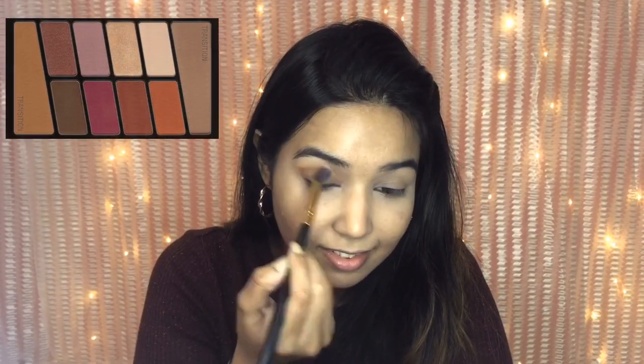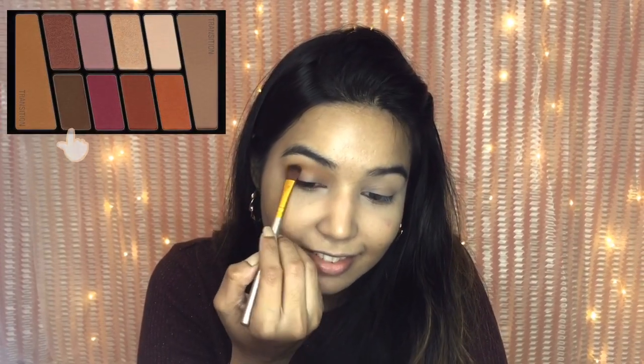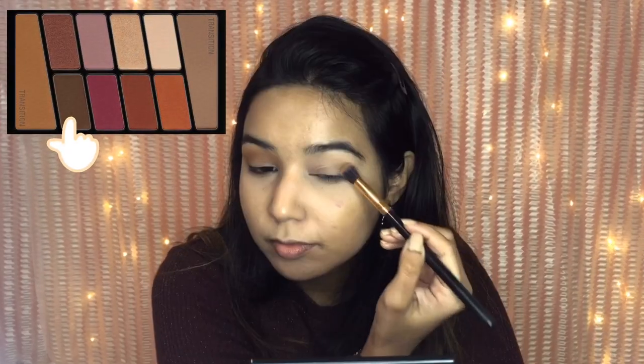From the Wet n Wild palette, I'm using the warm brown shade on a fluffy blending brush as the transition color on my eyes, and then concentrating the dark brown shade on the outer corner of my eyes with a small tapered blending brush.